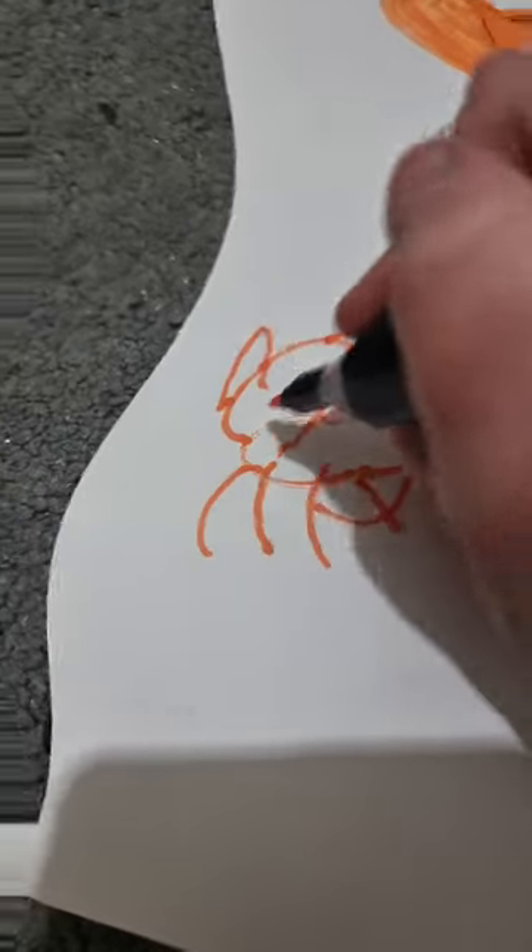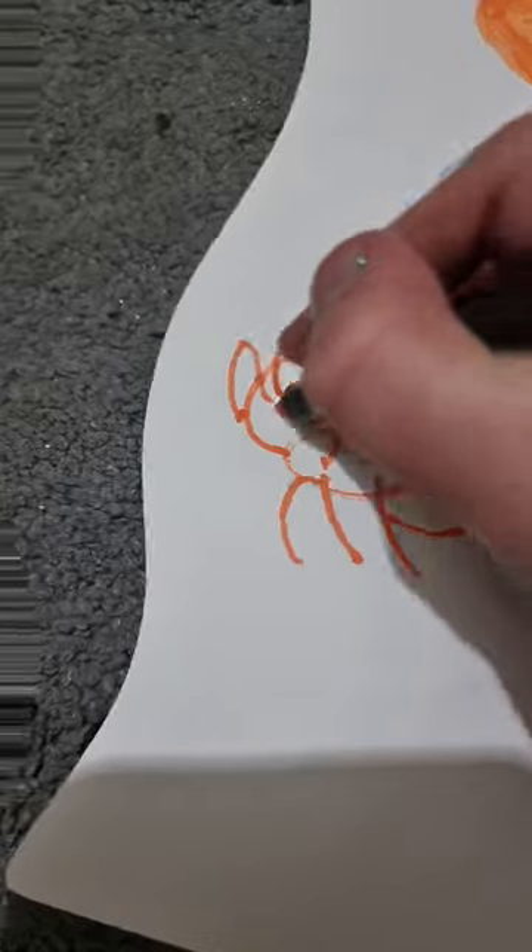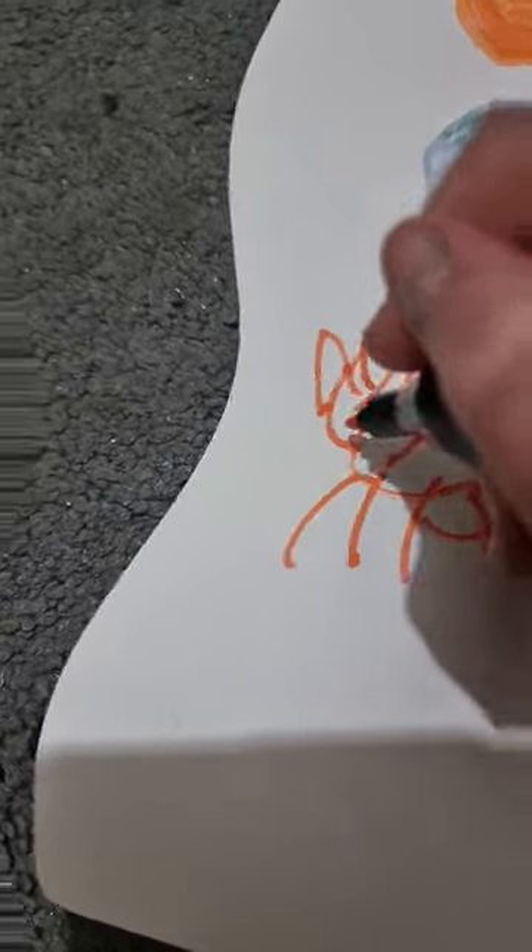Okay, I'm going to add some eyes. And then nose. And then a mouth. Isn't it the cutest kangaroo ever?